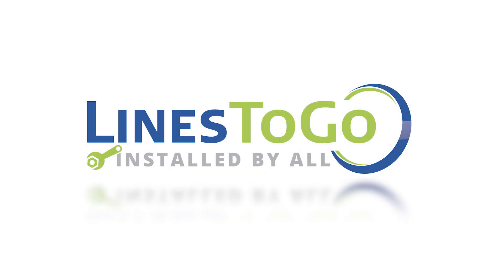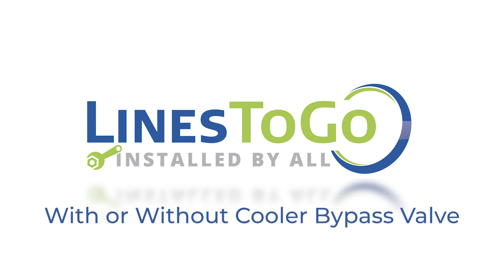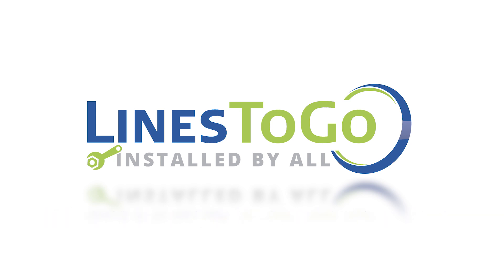Welcome to Lines2Go installation videos. This video is intended to help you identify if your vehicle is equipped with a transmission cooler bypass valve. Some of our transmission cooler line sets require you to know if your vehicle is equipped with a cooler bypass valve. It is important to correctly identify if your vehicle is equipped with a bypass valve to ensure the proper line set for your vehicle.